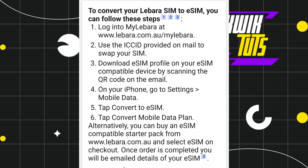Alternatively, you can buy an eSIM-compatible starter pack from labara.com.au and select eSIM at checkout. So this is how you can easily change your Labara SIM to eSIM. I hope this video was helpful — if it was, please consider liking this video, sharing it with your friends, and subscribing to my channel. Thank you so much for watching.